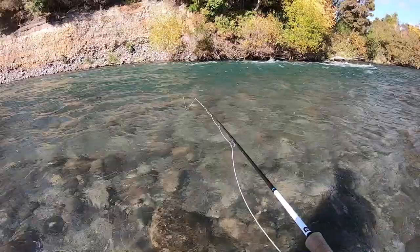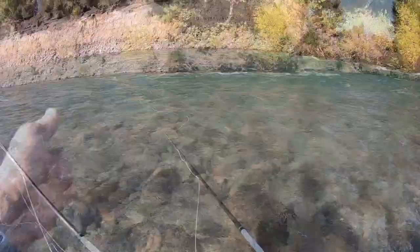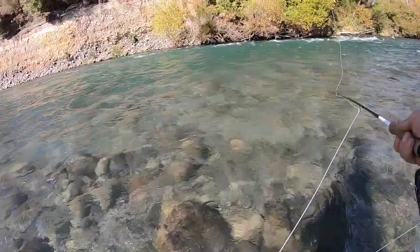Sometimes you're going to have to do big mends, sometimes small mends, sometimes upstream mends, sometimes downstream mends, sometimes both, and sometimes no mend at all. That just depends on the water you're fishing, what kind of currents are happening, how long your cast is, how long your drift is. But what I tell people is if you're not quite sure which way to mend...